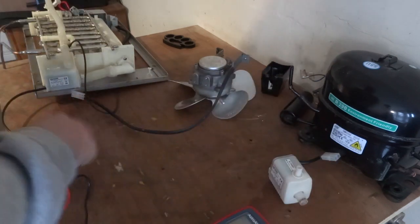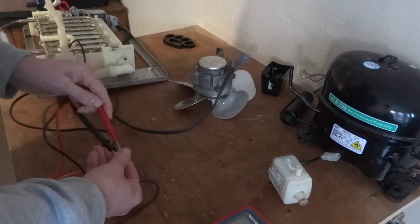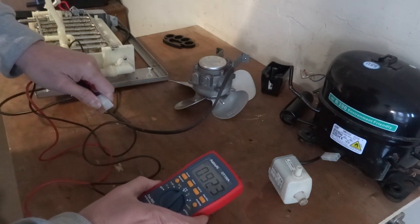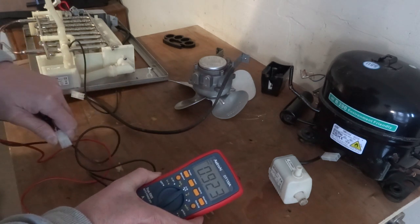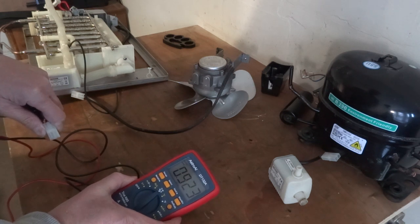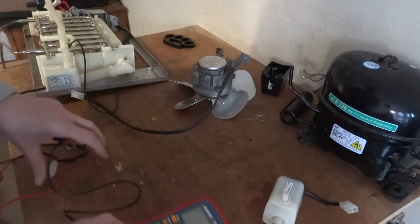In fact we've got another similar one here, so let's see what the results of that are. So that's a lot less, but it's still nearly 1 kohm. I'll have to look at the specs on them in the manual and just check.